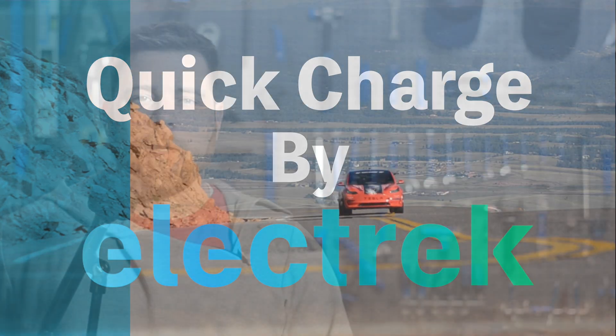Hello, and welcome to Quick Charge. I'm Mikey G, and it's Thursday, February 15th.